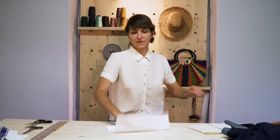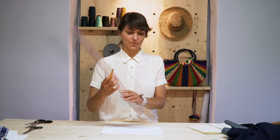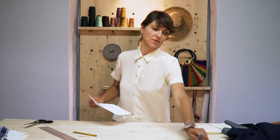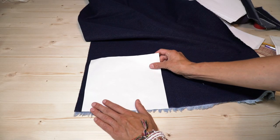Now we're going to get to our shrink test template and I'll show you how to do that so we can figure out the formula. On your paper, measure out a 10 by 10 inch square.